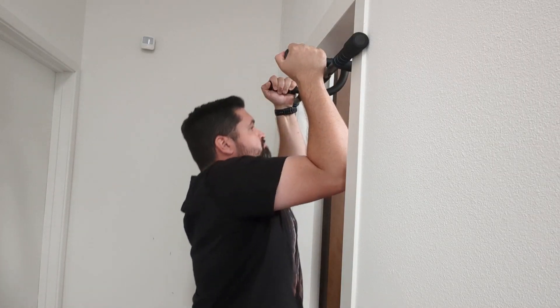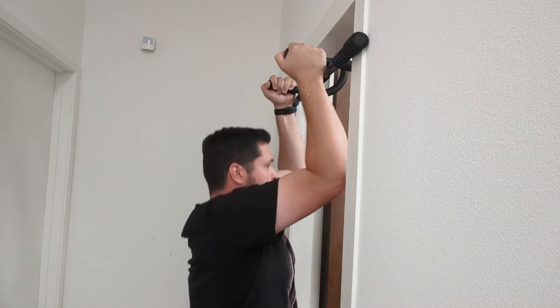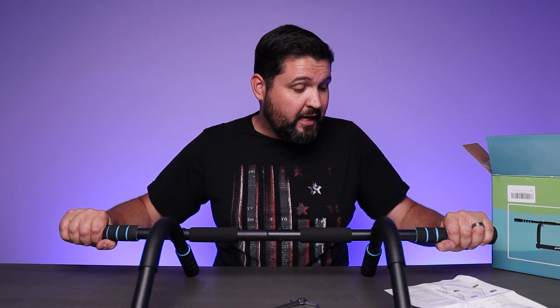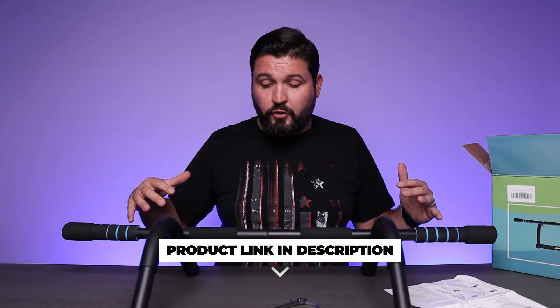I use this for pull-ups and chin-ups, but some people say you can also use it for push-ups, dips, and more. The fact that it comes off is really nice — when you're not using it, you can take it out of there. It's not another piece of equipment that has to sit around the house and take up space.